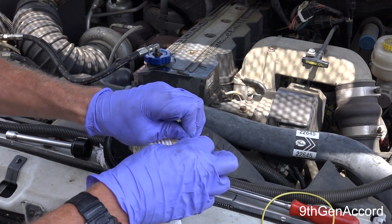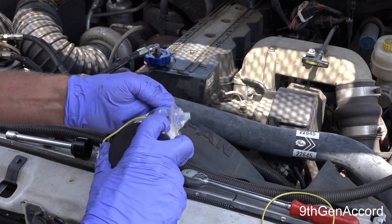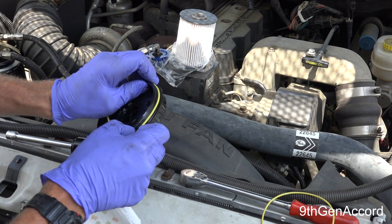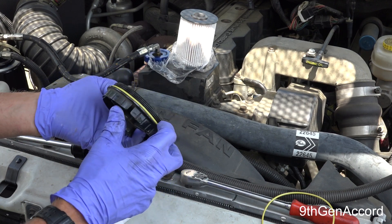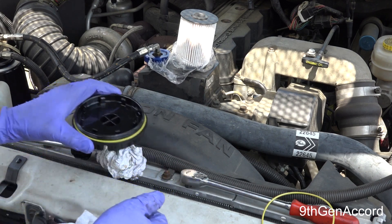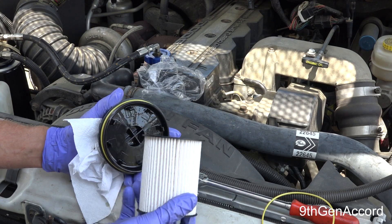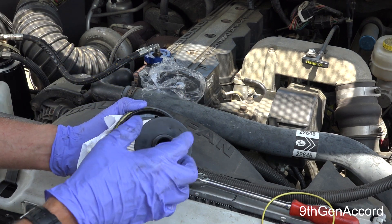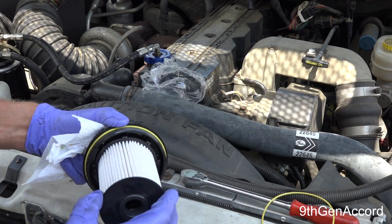I'm going to open the new filter, take the O-ring out, and just lay it in that groove. Make sure it's seated all the way around. Now I'm going to go ahead and take the filter. Some people put the filter in first and then put the cap on, but I like to put the cap on first. There's a grommet that's going to fit over the shaft that's sticking up. So we're ready to go ahead and reinstall this.